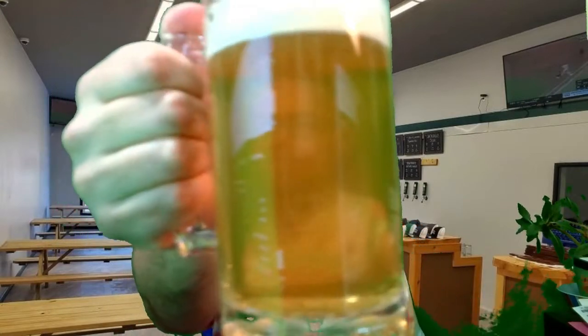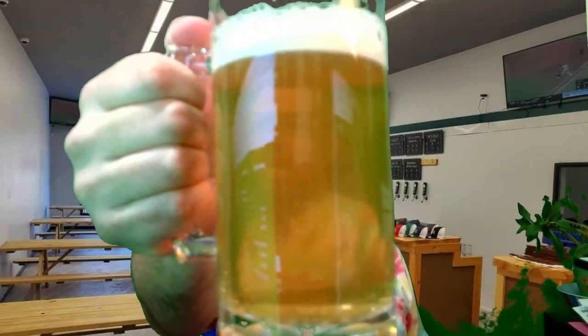I'd give it an 18 IBU. This is wafting towards me. It's citrusy, but look — it's very pale.